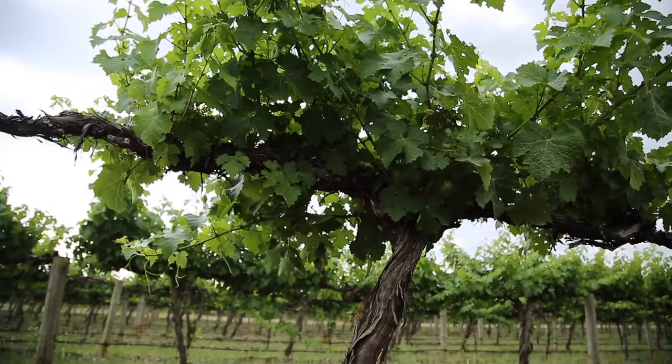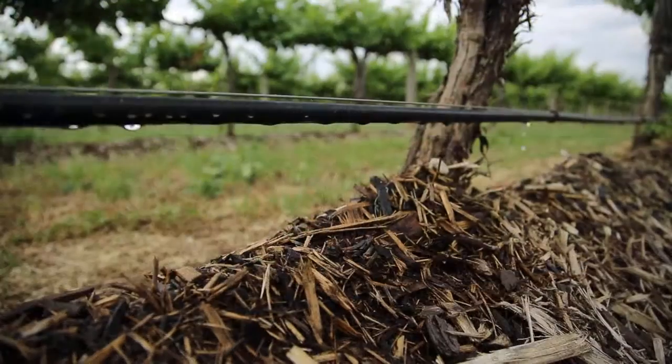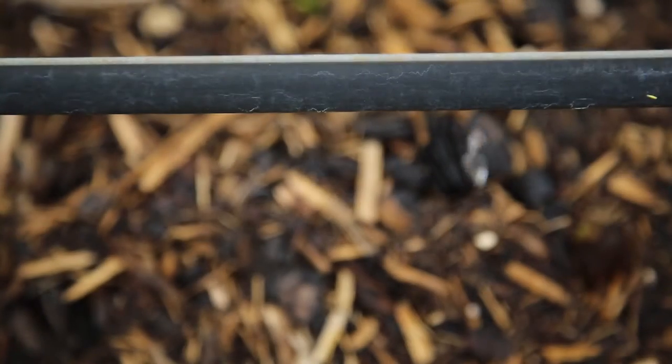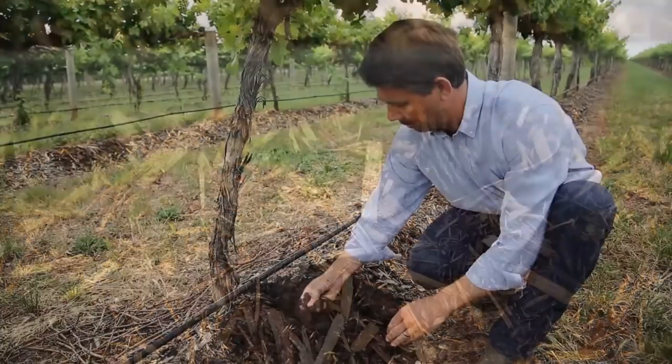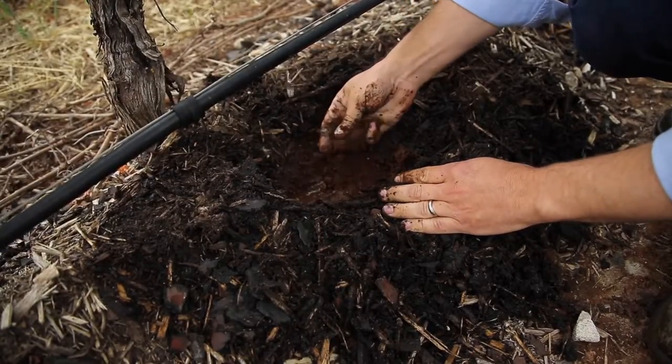Vineyards rely on mainly natural rainfall, but also rely on irrigation when we don't get rain at the appropriate time. From a quality point of view, having irrigation to even out the years and make sure we have consistent quality across years is great, but our practices need to be sustainable. We need to make sure that we're not overusing that resource so it's there for future generations to come.